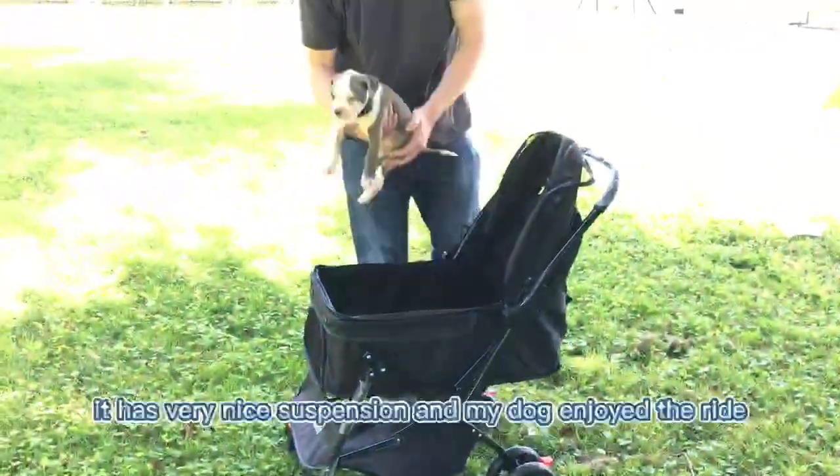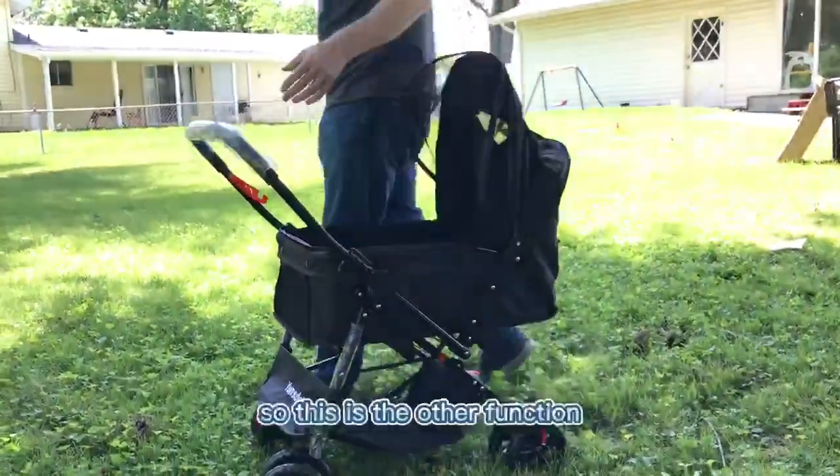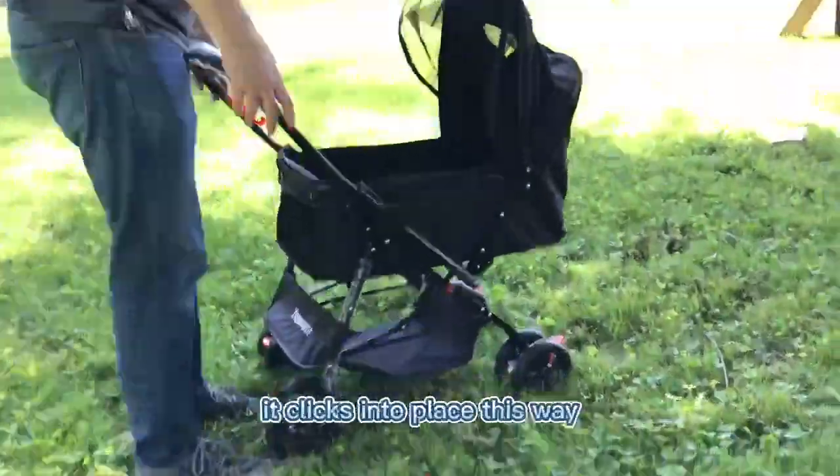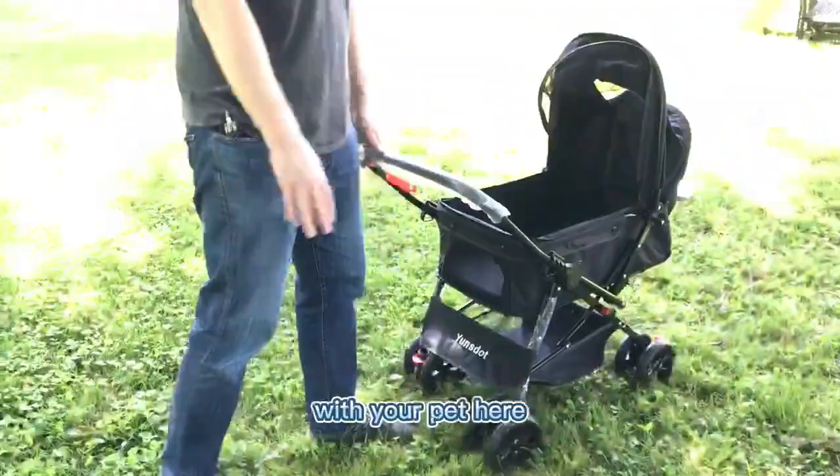Let's take it out — it has very nice suspension and my dog enjoyed the ride. It also has another function: it clicks into place this way and then you can have a face-to-face interaction with your pet.